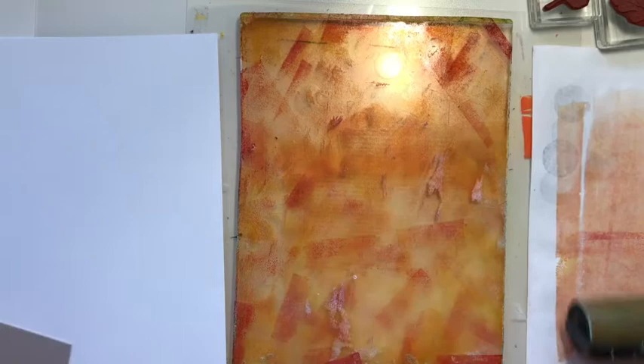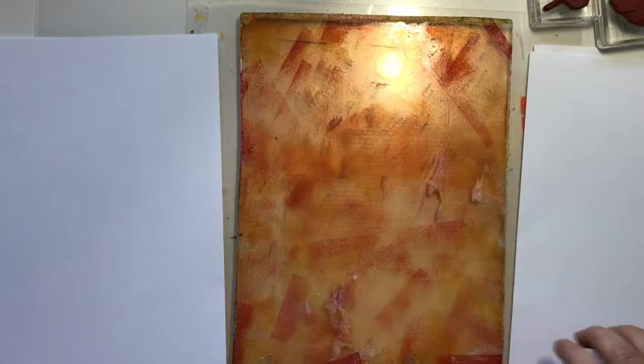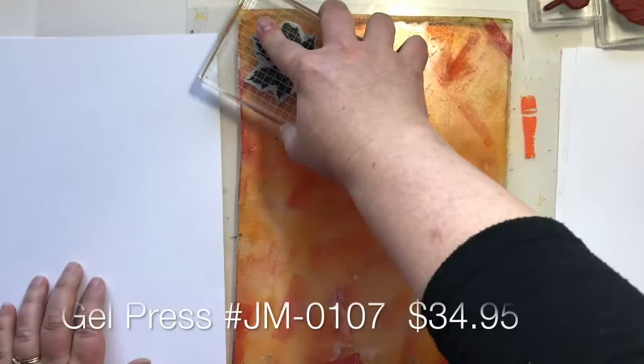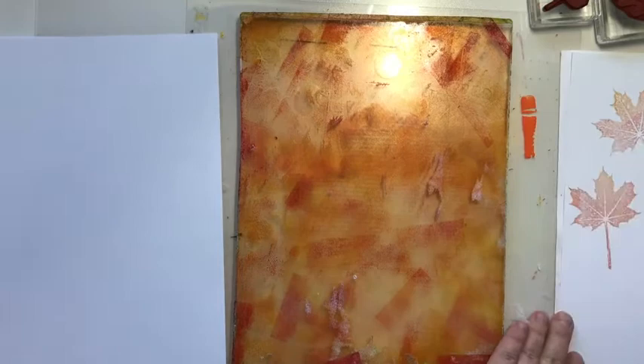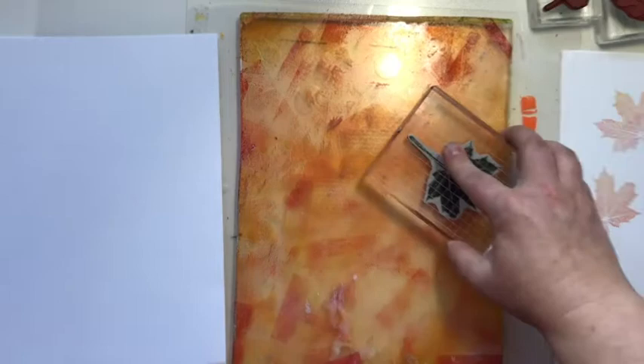What I'm going to do is take the largest leaf and pick up paint from my press with the stamp. Then on the side here I'm going to go ahead and stamp that down, capturing and using those stamped images. I just love the way the stamp goes onto the gel press — it's cool, you have to try it.